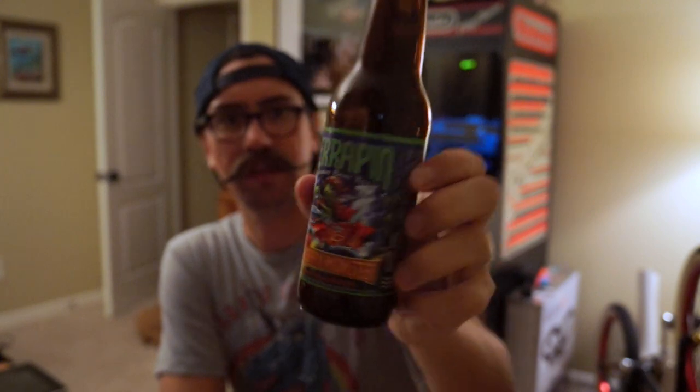I do actually have a beer I'm enjoying this evening. This is a beer from Terrapin, from their Monster Beer Tour — this is the Oaked Big Hoppy Monster, 10.6%, which is really all you need is about one of those to get you going. Anyway, go to gooniespinball.com for general daily updates, funny pinball things I find online, or some of the weird Goonies-related things I've been picking up lately. I've been on an eBay spree picking up some Goonies memorabilia.